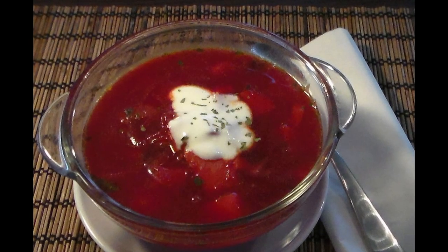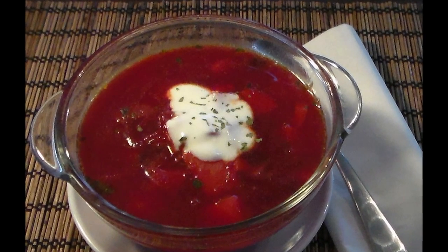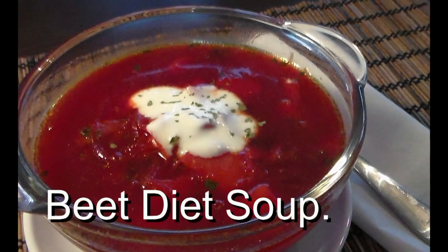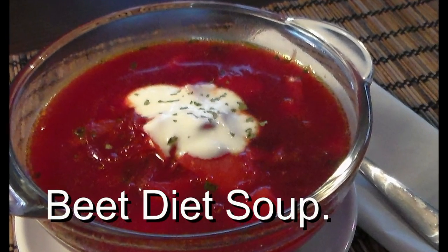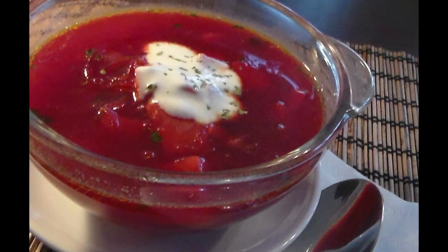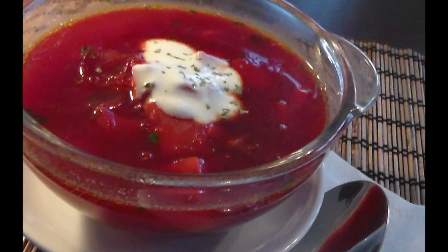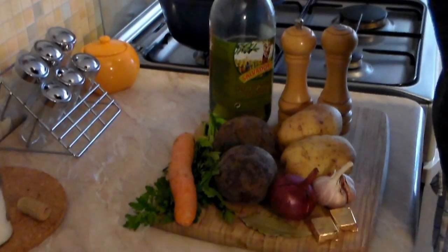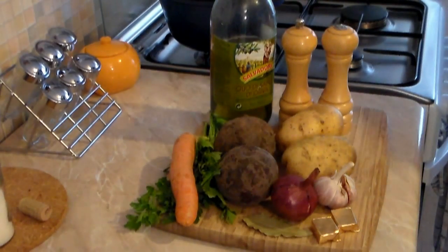Hey, welcome back to Tony's kitchen, welcome back to Cooking Around's kitchen. What do we have for you today? We have beet diet soup — absolutely awesome. We'll keep those pounds off and keep you in control of your weight. So let's get going and see what goodies we have here.